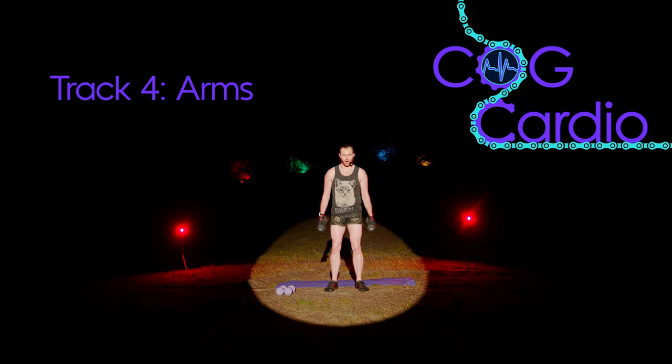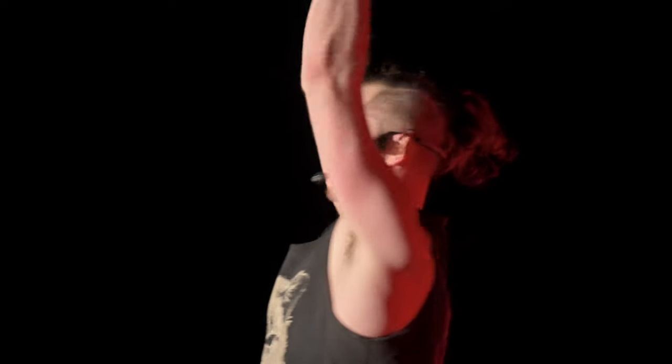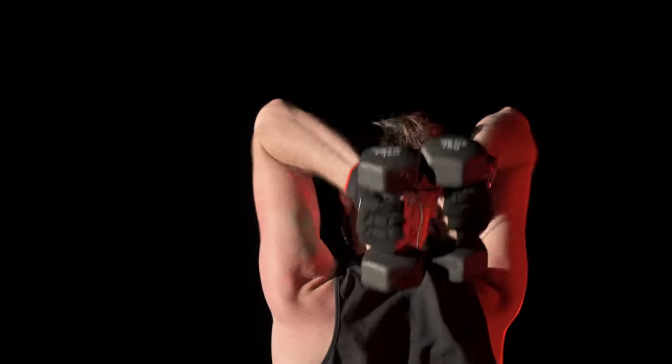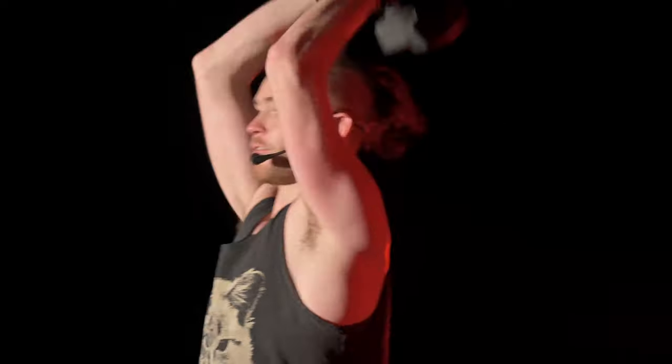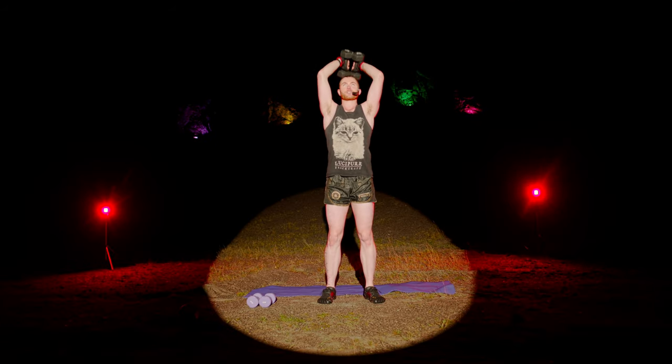To begin with, overhead tricep extensions. Take a couple of dumbbells up — 2-2. Down, down, up, and up. Aim to bring it all the way down to the neckline, keep the elbows in close to the head. Now combination — triple pulse in the middle. Three, two, one. Now smooth 2-2, all the way down and all the way up. Combination again, triple pulse. And smooth. Now fast transition to the front — 2-2 Zotman Curl. Up, up, twist, down, down, twist.